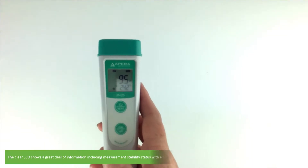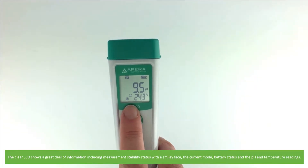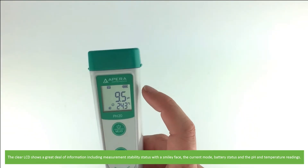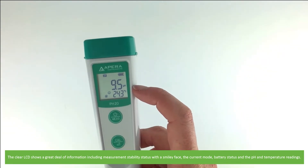The crisp LCD shows a great deal of information including measurement stability status with a smiley face, the current mode, battery status, and the pH and temperature readings.